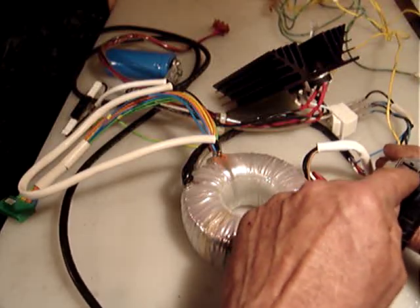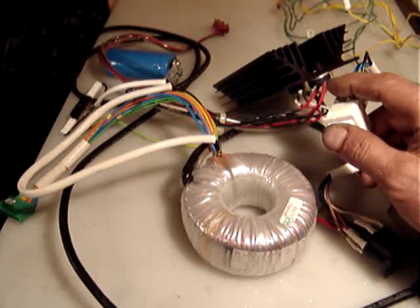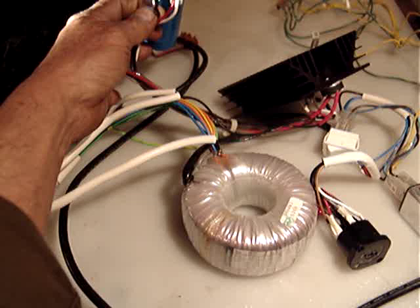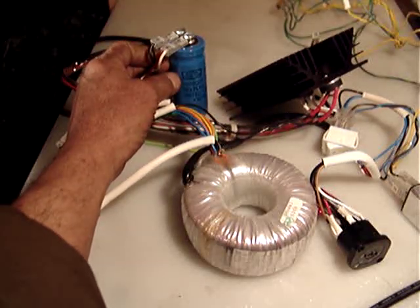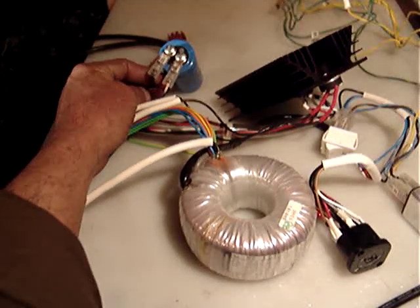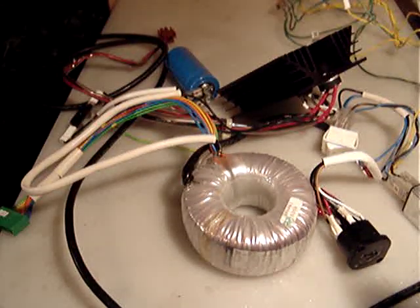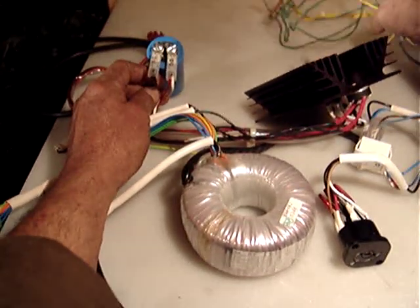Inside there is another fuse. This is the switch to turn it on and off. This is the capacitor — be careful, don't touch the capacitor, as it can hold a charge and you have to be careful about that. These are all the grounds.